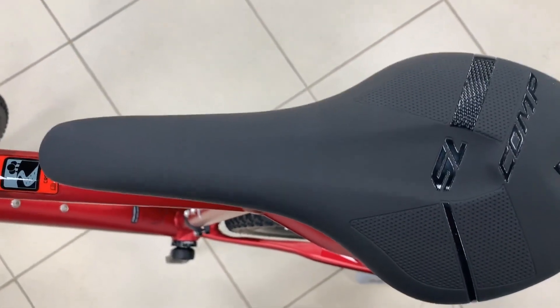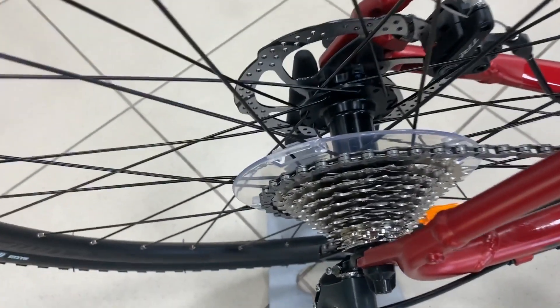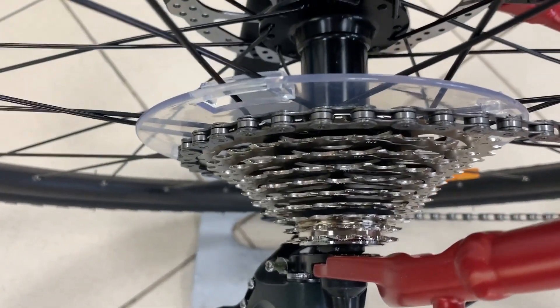All performance disc road bikes feature 12mm bolt-through axles for greater wheel stiffness and precise disc alignment when replacing wheels. CF4 models use the RAT system, which is super fast to open and close.